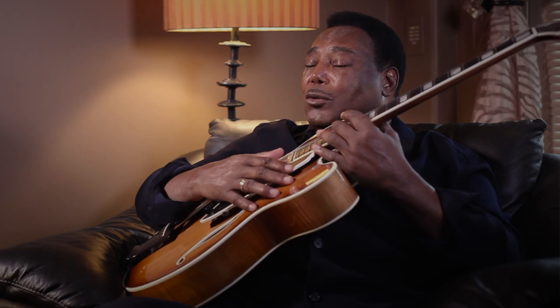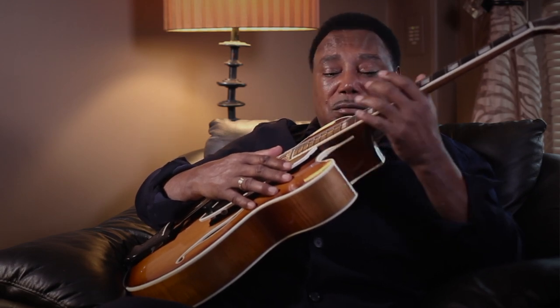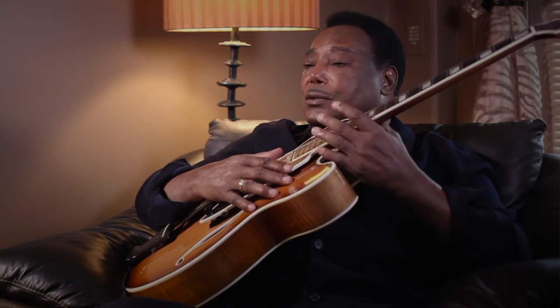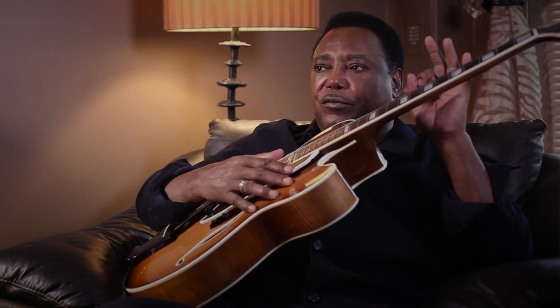I used to go out and hang out with him while he was making guitars for others. And the work that he put into those instruments — he would not let them go until they were absolutely perfect to his specifications.